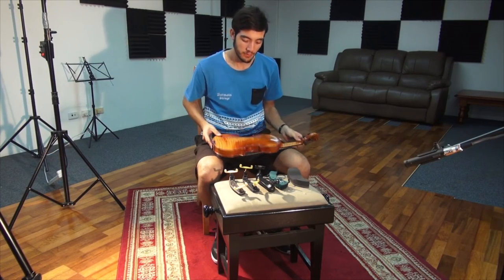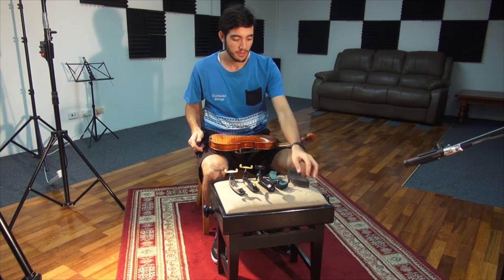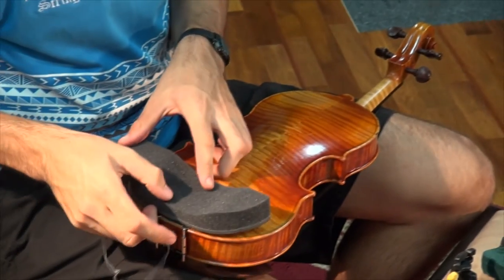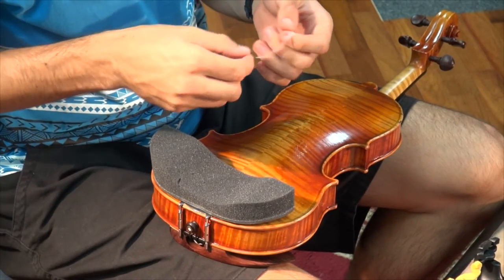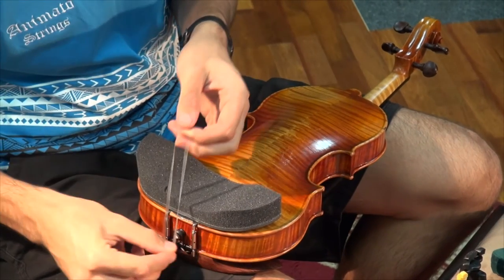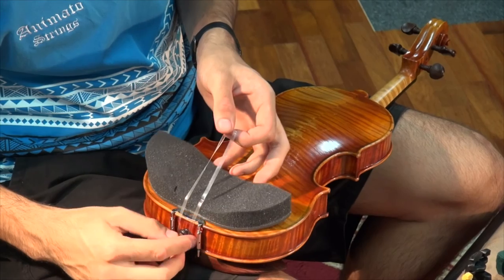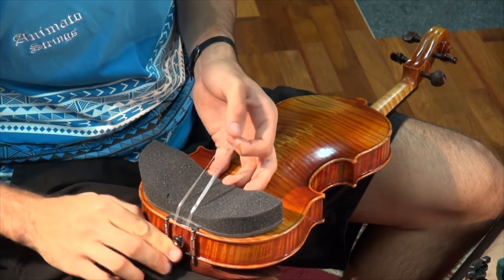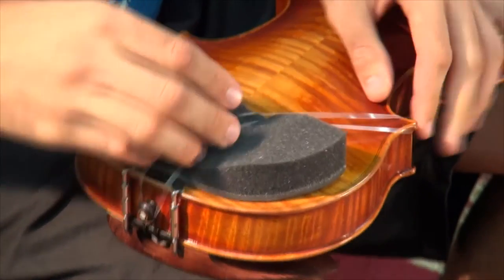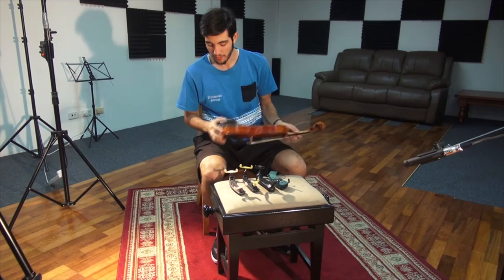Next is the PSR shoulder rest which uses this elastic strap to be fixed to the instrument. What you want to do is hook the strap over the end pin and then hook it over one corner of your instrument, allowing it to be fixed.